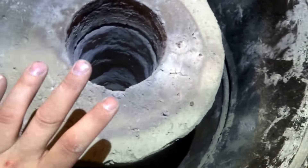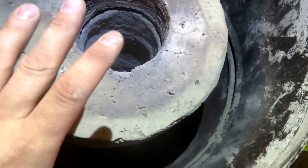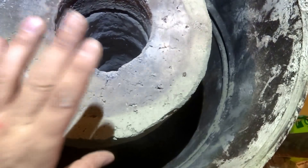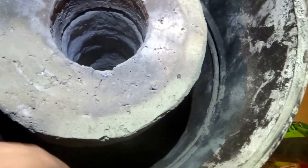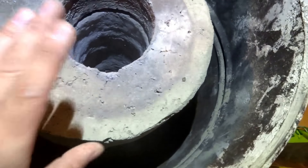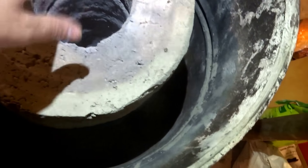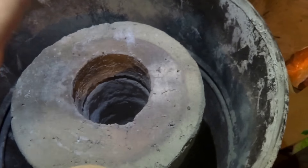From there we'll do burn trials to verify what height I want the 30-gallon drum set from the heat riser itself — whether I want a six-inch, four-inch, three-inch, or two-inch gap. It all depends on the cold air draw and the burn performance.